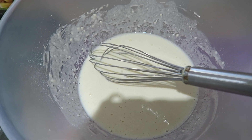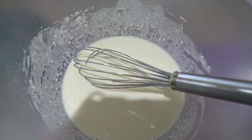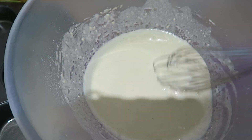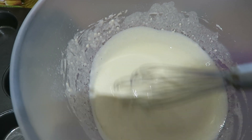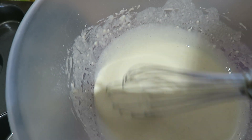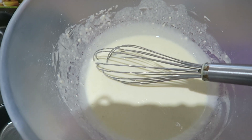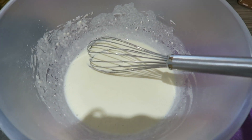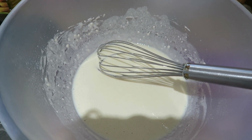What I've done is I've just emptied all of my ingredients into a mixing bowl and then I've used my whisk and literally whisked it all up until, as you can see, it's a nice thin liquid with no lumps. I've just whisked it all up with a normal whisk in the mixing bowl.